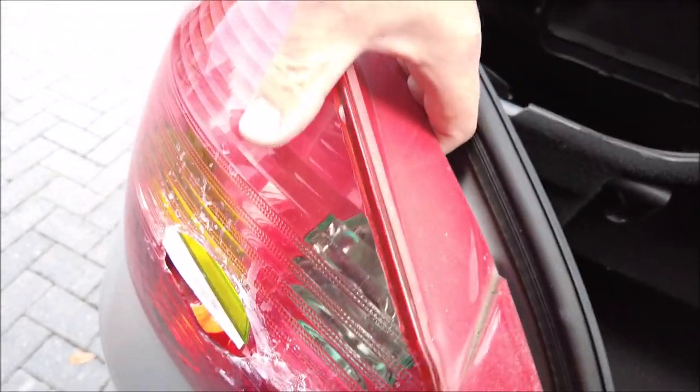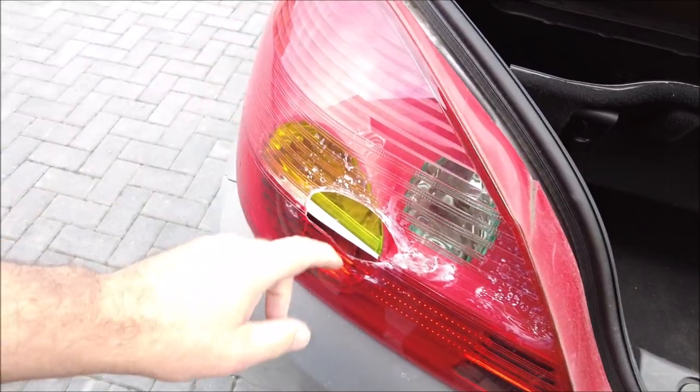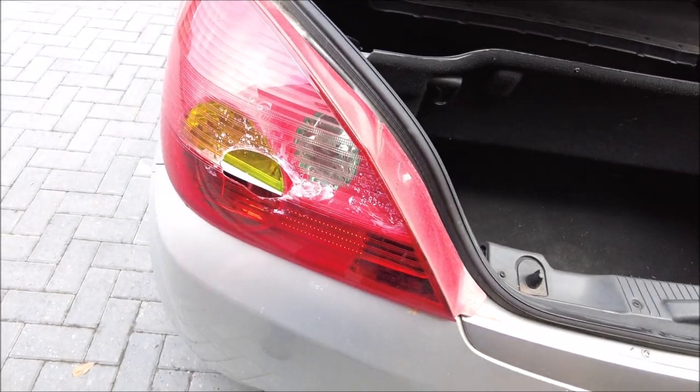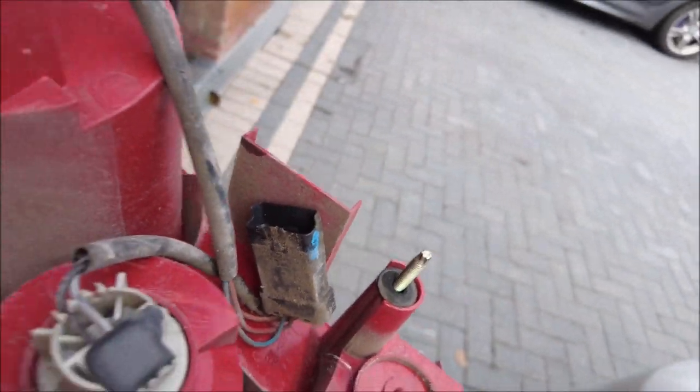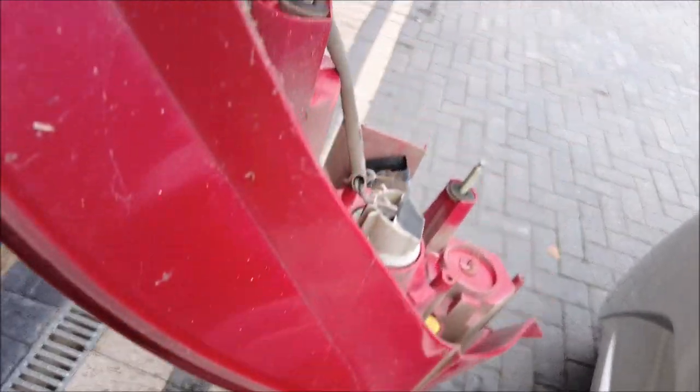In theory now we should just give it a little tug and the whole unit pops straight out — just like that. There are going to be wires behind there I need to disconnect, so I need two hands. There you go, it's off.